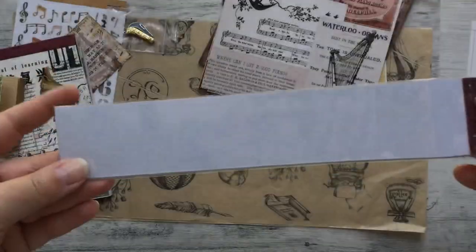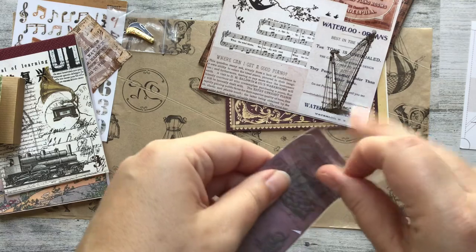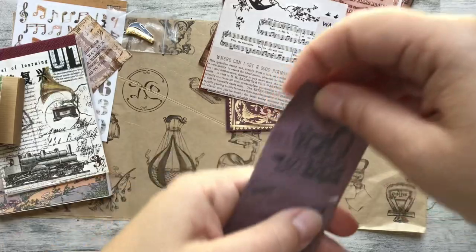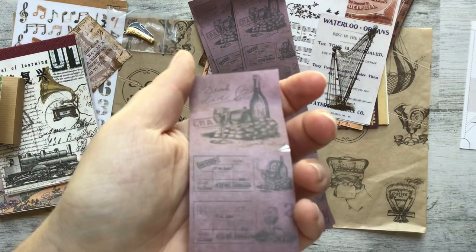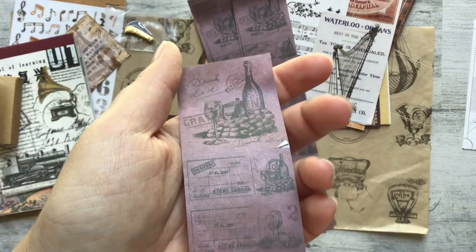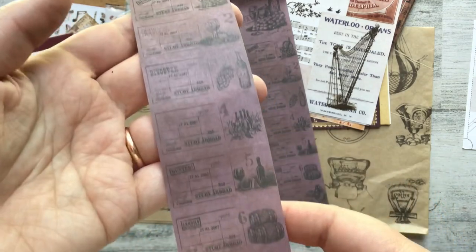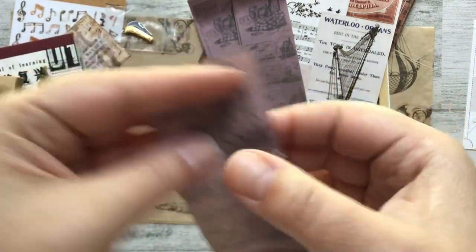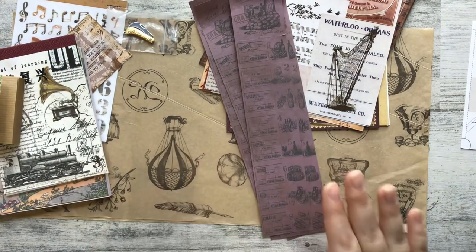And the last thing—this was a very heavy kit. Let me bring it in closer so you can see because the lighting is kind of funny with this purple. They're wine-related—are they tickets? They're stickers for sure. Wow, there's so much in this kit.